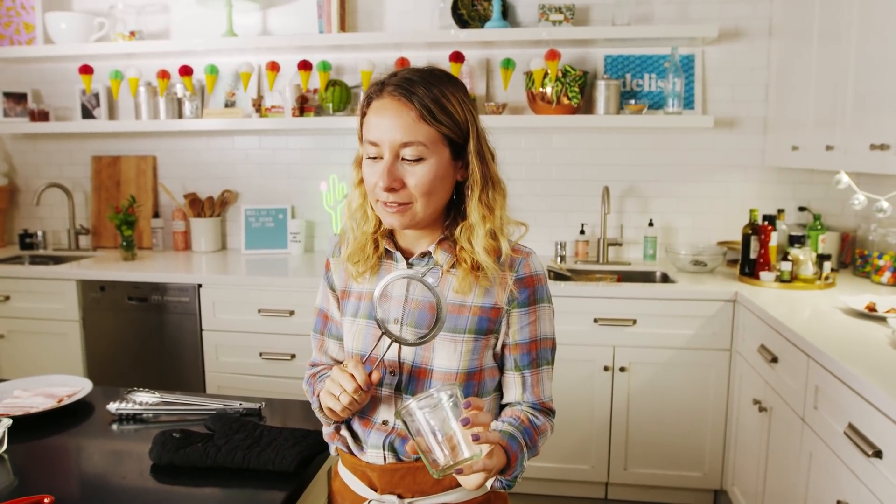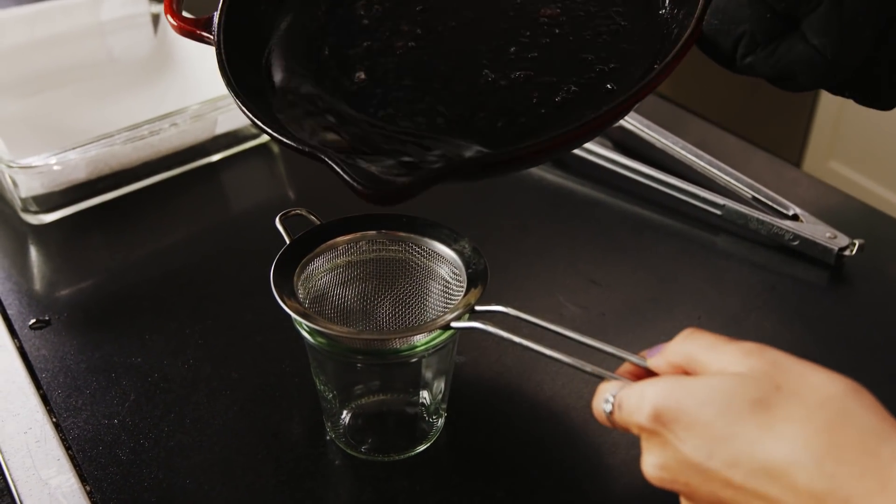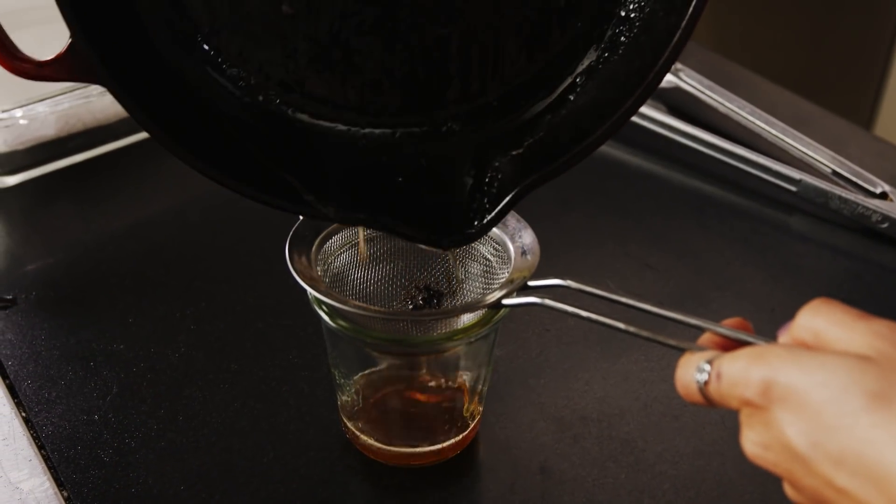A little pro tip: if you want to save your bacon fat — which you really should because it's great for cooking — you can make eggs in it, roast veggies with it, all sorts of stuff. You want to strain it just to get out any of the burnt bits of the bacon, which can taste a little bit bitter.